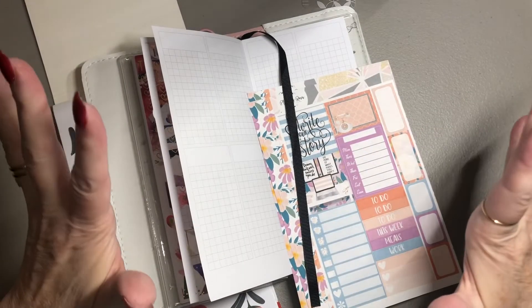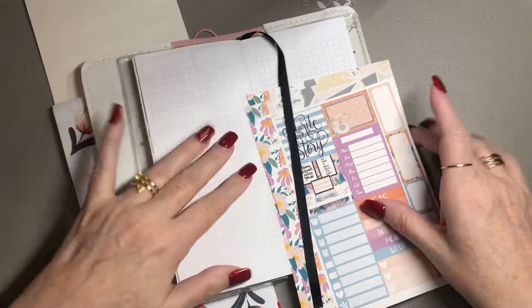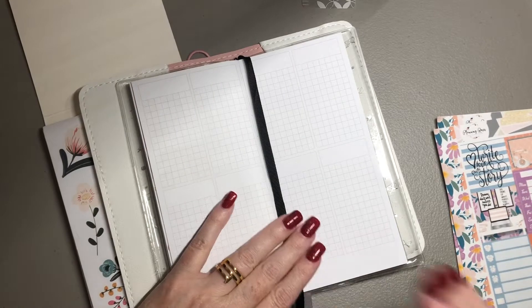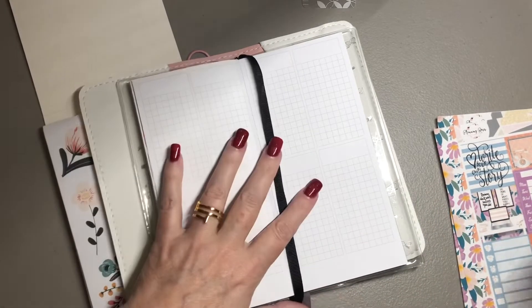Hey guys, it's Kelly. Welcome back to my channel. Today I am planning my Print Impressions weekly. I do this every week, so if you're interested in planning with me like this, be sure and hit that subscribe button down below.